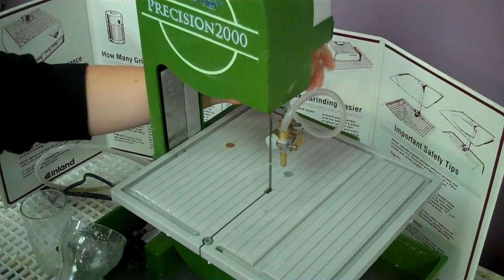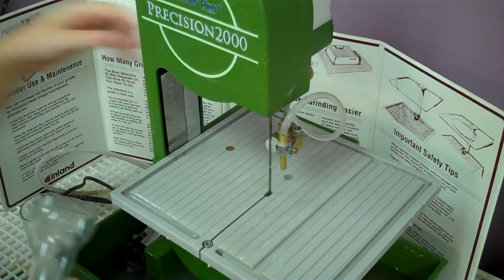You want to turn everything back off and then you'll use the grinder to grind down your bottle.